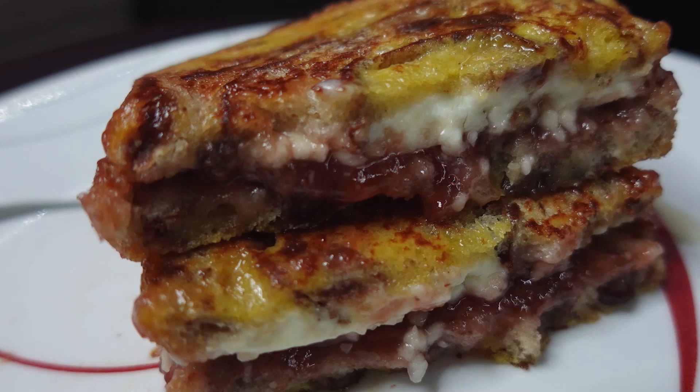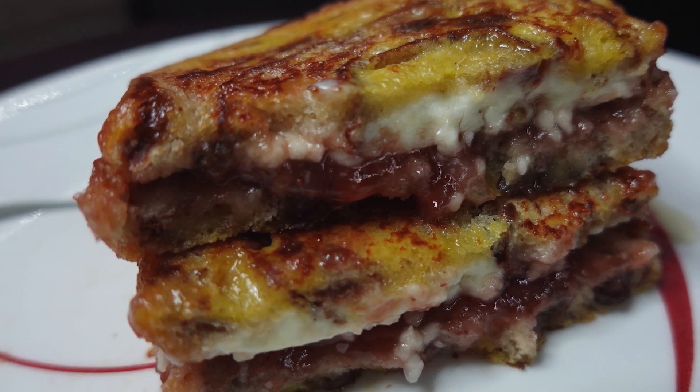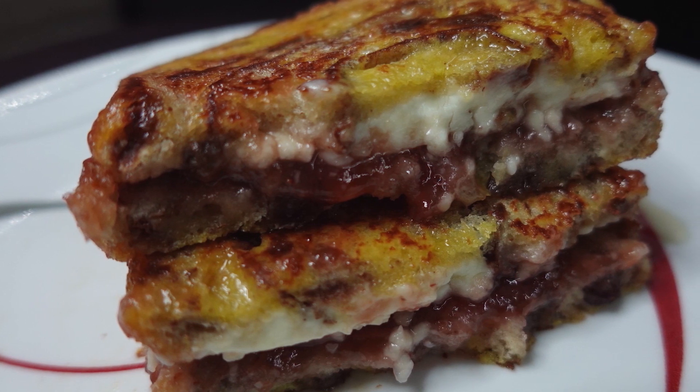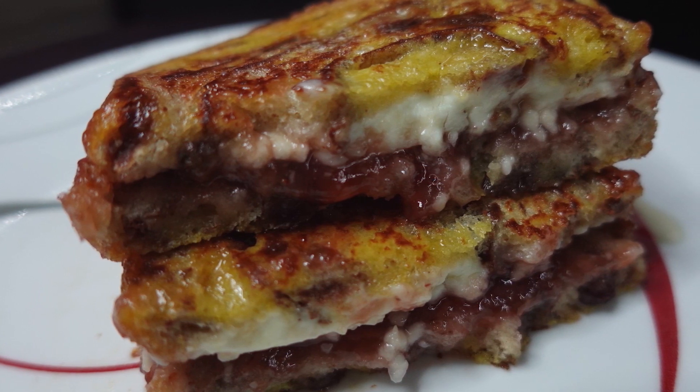Hey, Cookaholic Chef Kendra here, and today we are making a delicious strawberry and cream cheese French toast. So let's do what we do and make it happen.